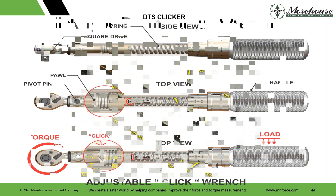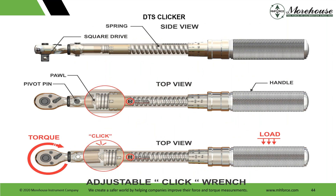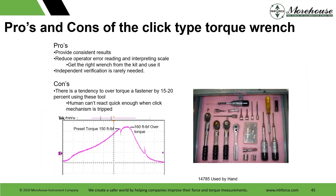Looking at a DTS clicker from DigiTool Solutions — they make great stuff out in California. This is an adjustable click wrench. Pros and cons of click-type wrenches: they provide consistent results and reduce operator error reading and interpreting scale — get the right wrench from the kit and use it. Independent verification is rarely needed. The big con is the tendency to over-torque a fastener. Did it click? Did I do something right? Did I go past the click? As a human, I usually cannot react quickly enough when the click mechanism is tripped.